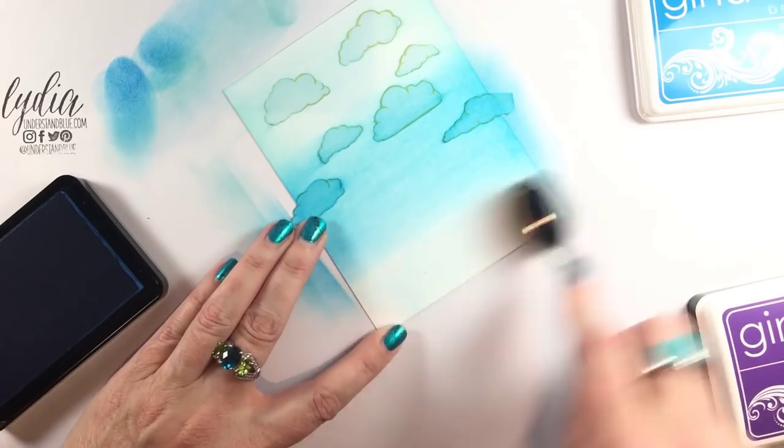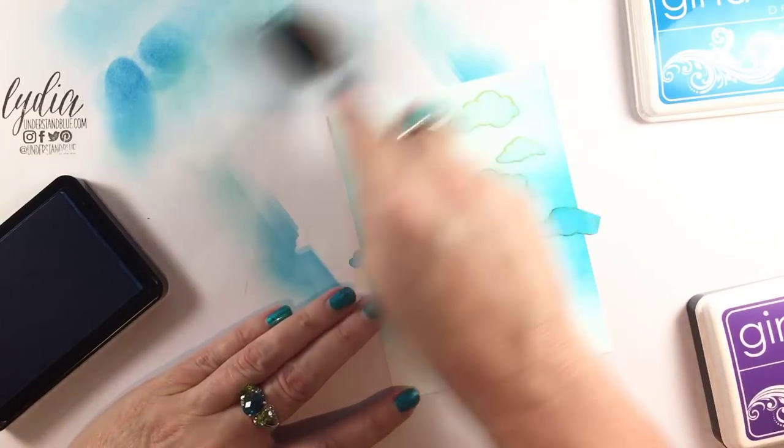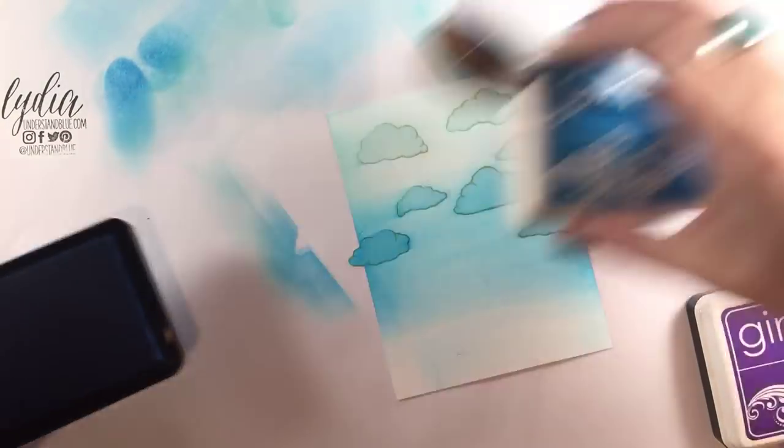I like my stuff kind of well loved and so I'm fine with it, but I do have an awesome way to clean these to give you peace with a nice clean brush.